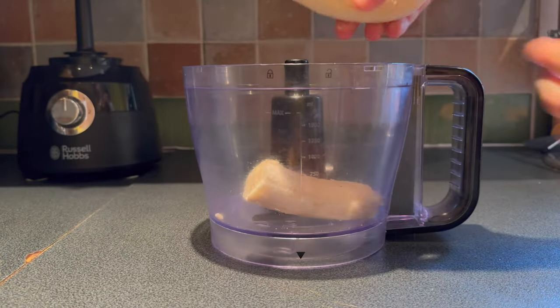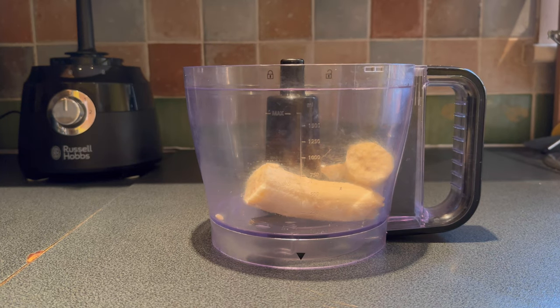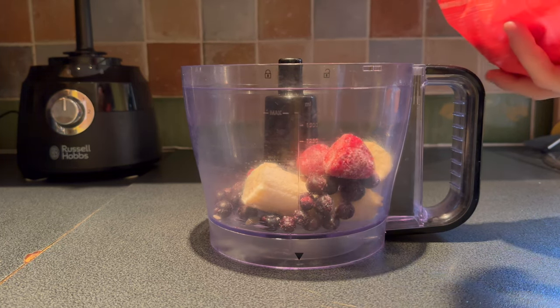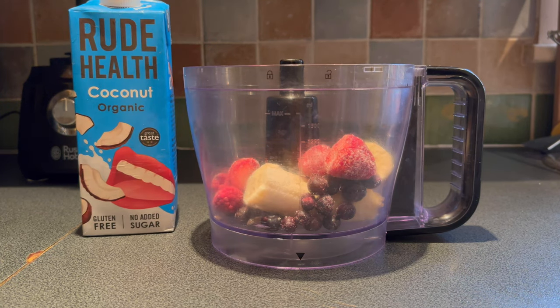First I'm adding in one large banana. I want to see how the food processor can handle these large chunks of banana. Next, add a handful of blueberries, four or five strawberries, and a few raspberries in there as well.